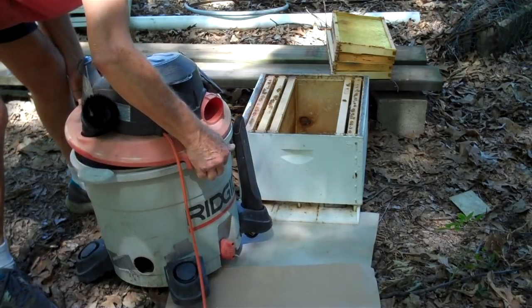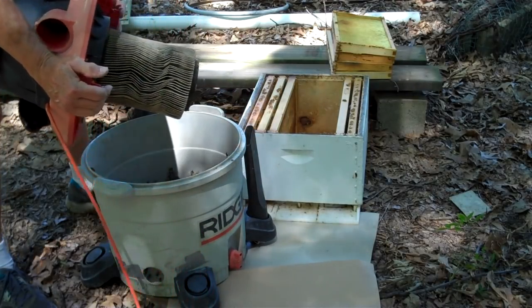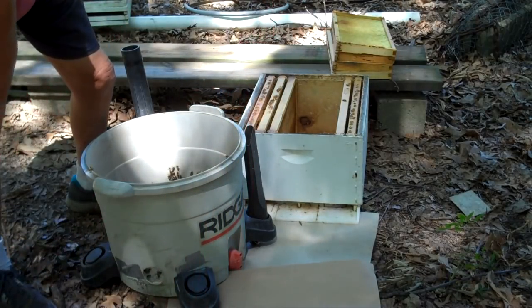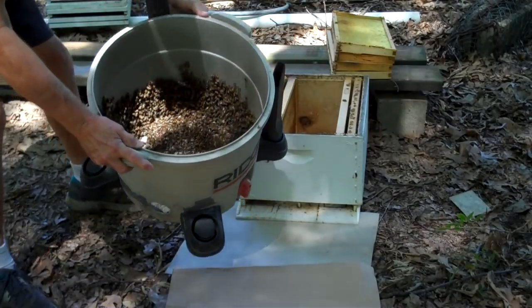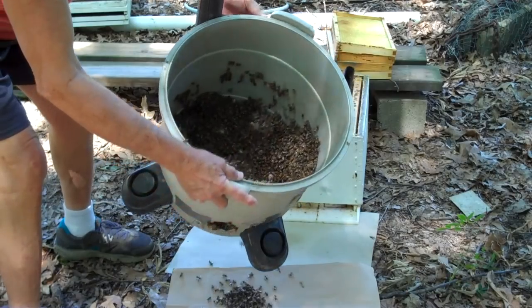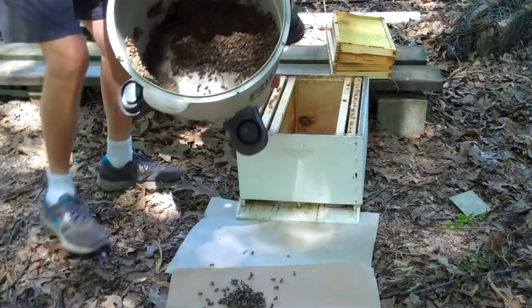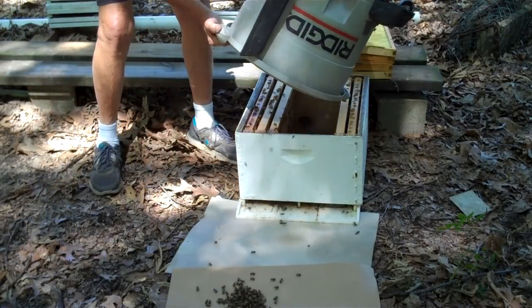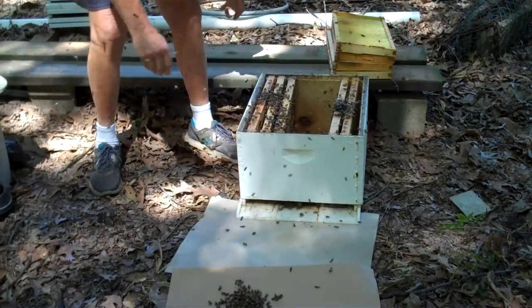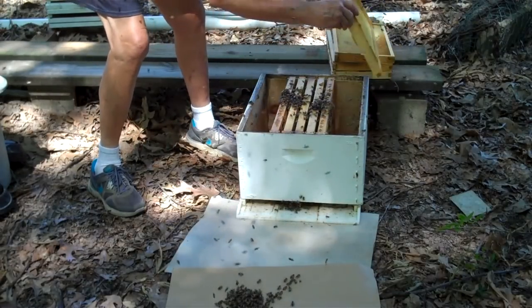He said it's a pretty good swarm. See here — they're not on the filter at all this time. Now I'm simply going to try to dump them mostly into the hive. Now I'm going to put these other frames back in.